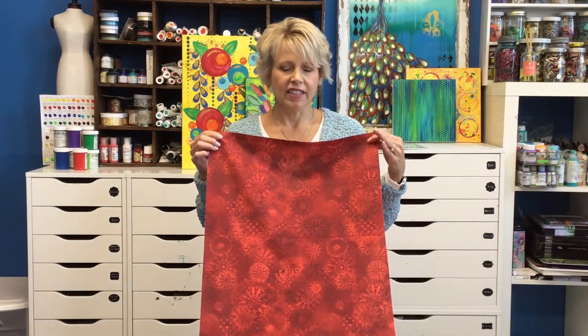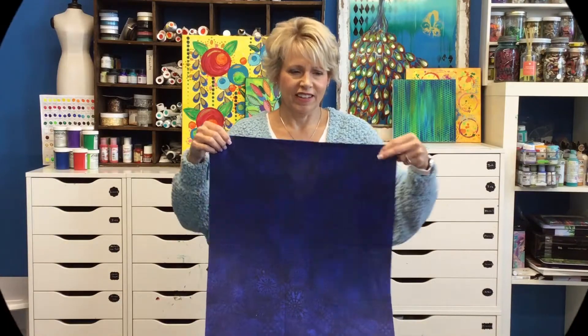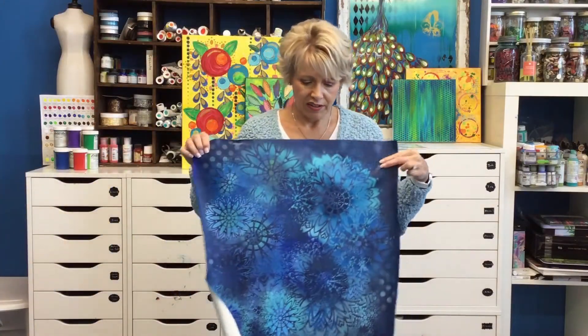Lastly we have Medallions in a deep rich red, and a really pretty navy. This is the original for Medallions.